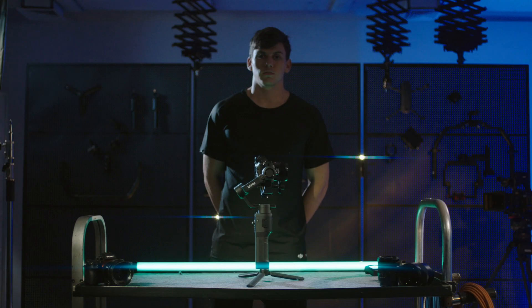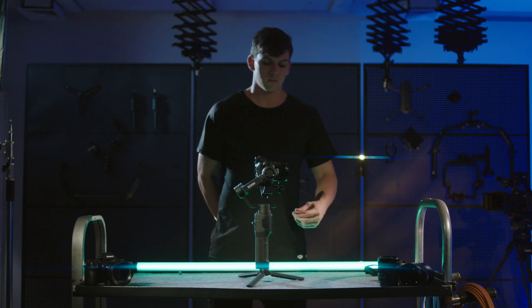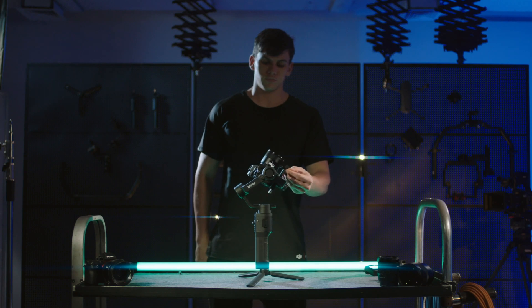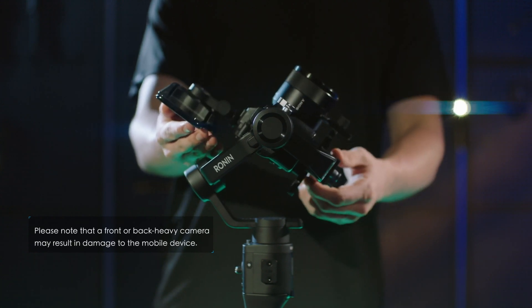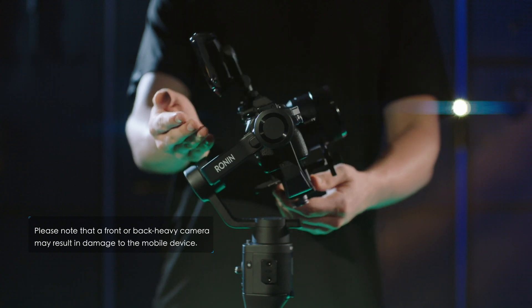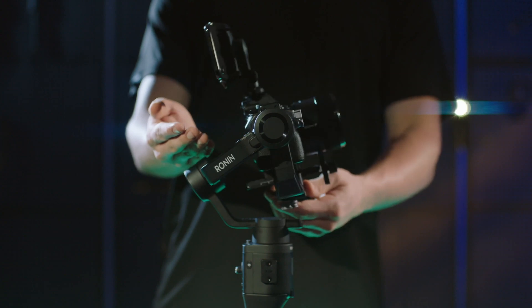Balancing vertical tilt. Rotate the tilt axis so that the camera lens is pointing upward. Check to make sure the camera is not top or bottom heavy. If the camera is tilted forward, hold the tilt arm backward. If the camera is tilted backward, hold the tilt arm forward. If you installed the Ronin SC phone holder to the camera hot shoe, rotate the camera to tilt the lens up 45 degrees. Fix the tilt motor and check to make sure the camera is not front or back heavy.